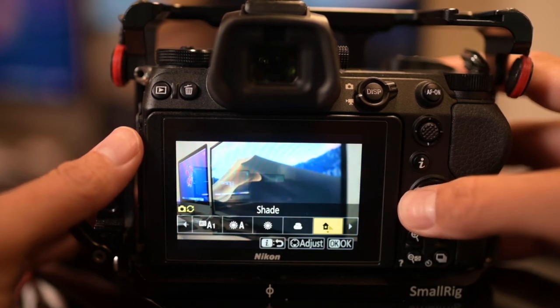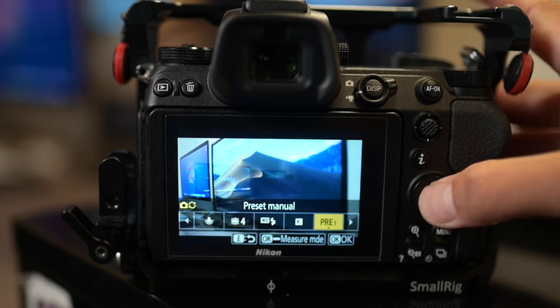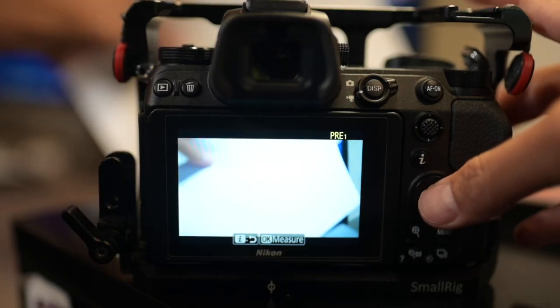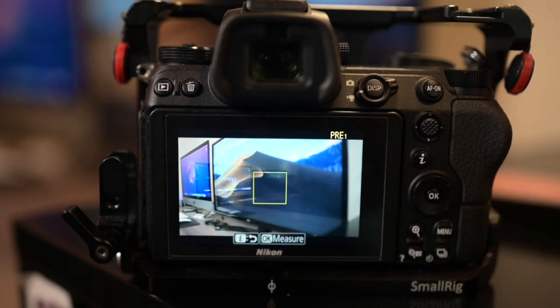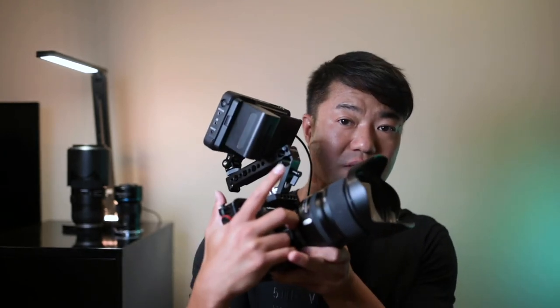For White Balance, the automatic white balance on the Z6 does an amazing job, but indoors with warm orange light it can struggle to get the white truly white. There's a quick method: go into the menu, push the D-pad to the left, go to Pre 1, hold down the OK button, point at a white wall or gray card, push OK, and it sets the white balance perfectly. I also have my second function button assigned to auto white balance for quicker access, since a lot of gigs are run-and-gun situations.